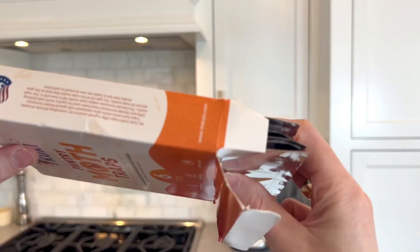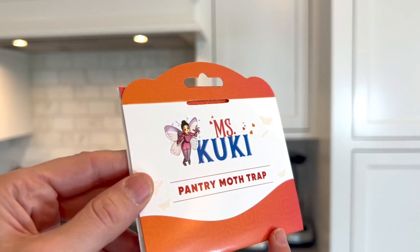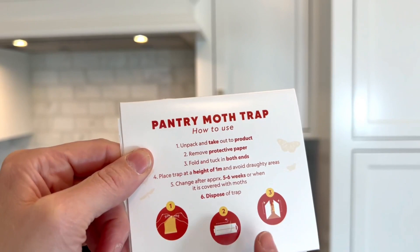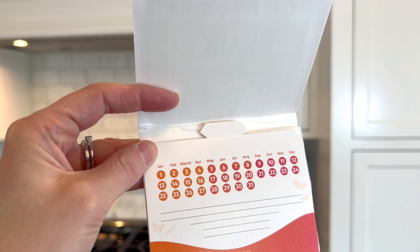Inside, you have six packets that are fully sealed. Here it is — the Miss Kooky Pantry Moth Trap. It has the instructions on it, which is great because you can always check them at any time if you're wondering when you need to replace it. When you open it up, you will see that it also has a calendar so you can track how long you've had it out and make any notes you want as well.